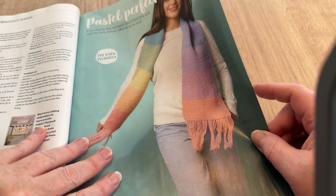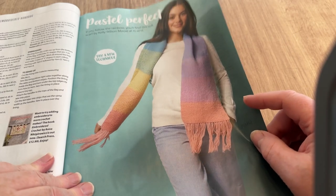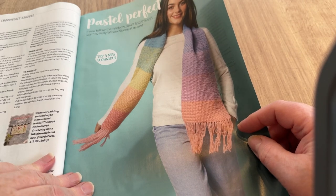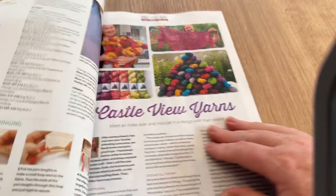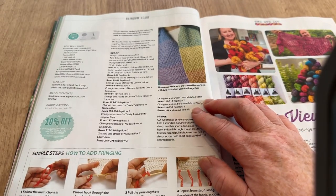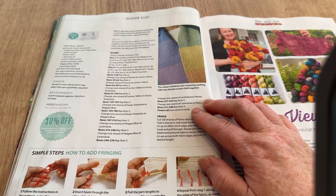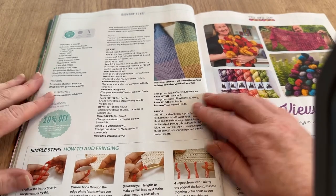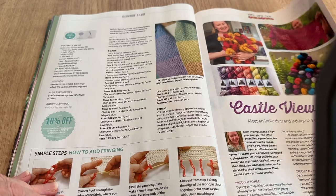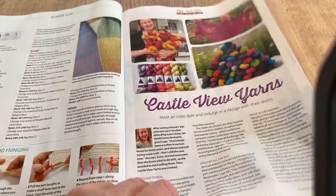There's a scarf I really like — it says try a new technique. 'If you follow the rainbow you'll find this soft scarf by Kelly Wilson Moore at its end.' The new technique appears to be how to add fringing. Maybe that is new to some people — we'll move swiftly on.